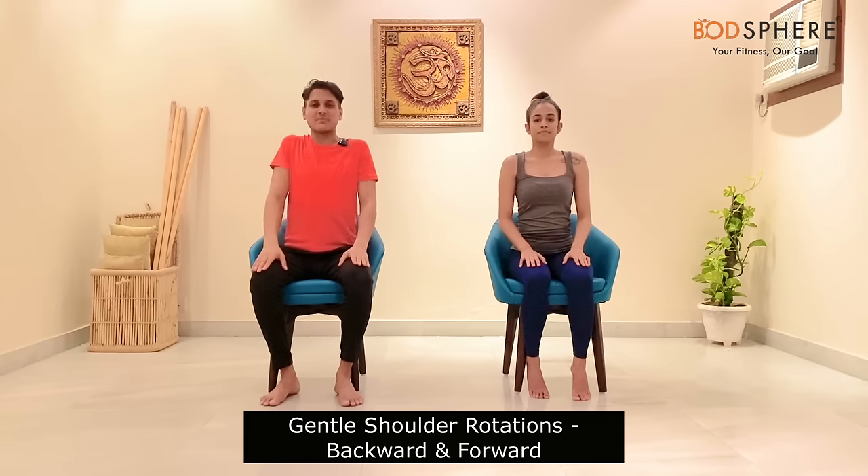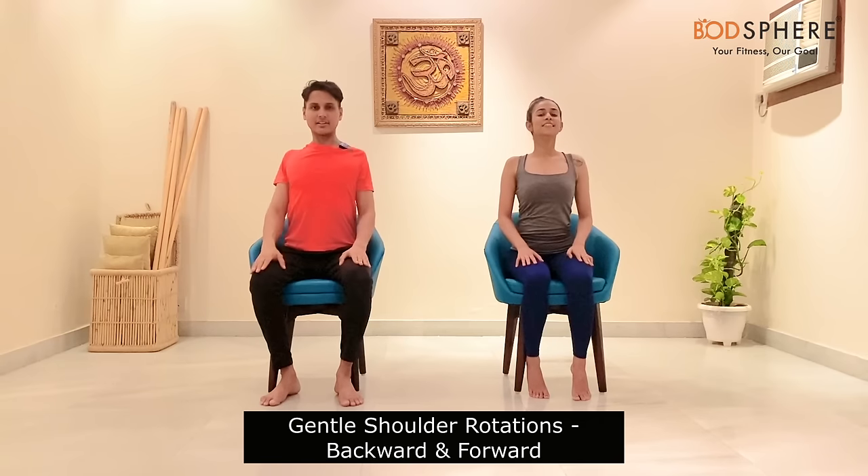Let's relax our arms on our thighs and start moving our shoulders with a backward rotation. As you lift your shoulders up, they should come a little closer to your ears. Then move on to the forward rotation of the shoulders.